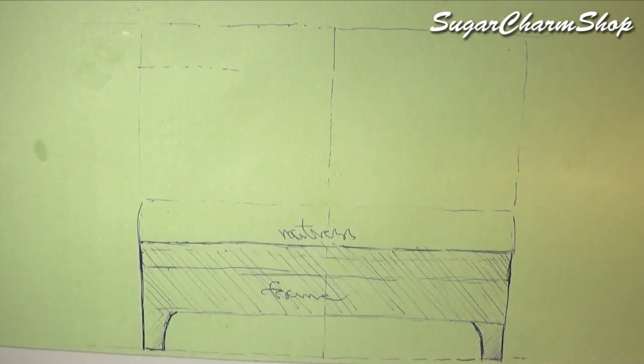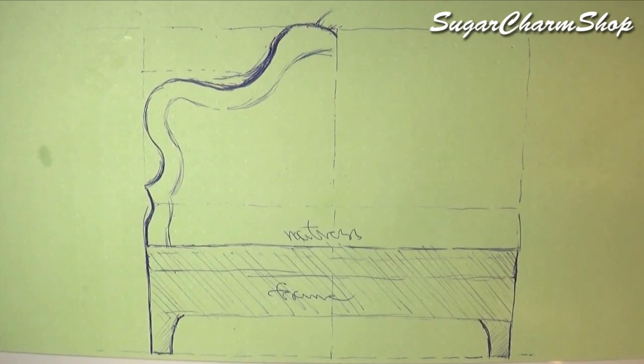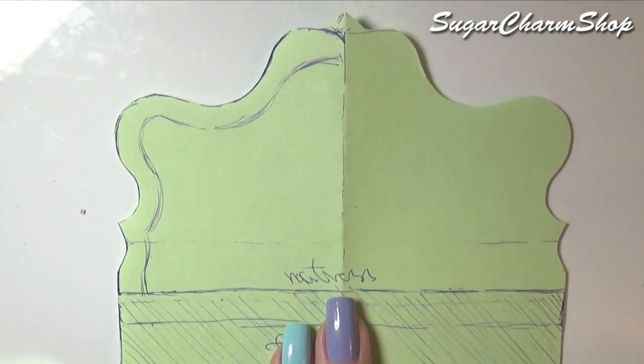First you're going to make a sketch for the head and foot board, making sure to width count the space for the frame and mattress. Once you have that, you can cut it out and trace it onto a sheet of wood.